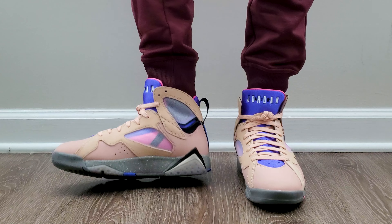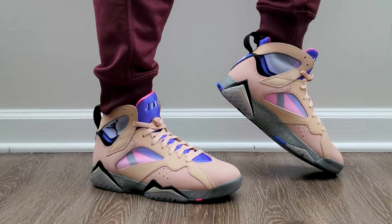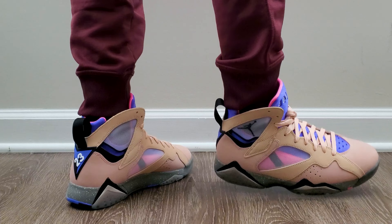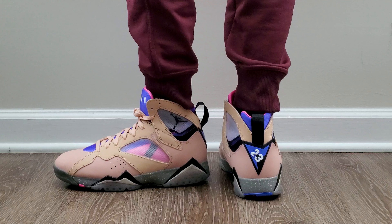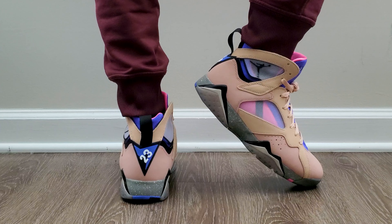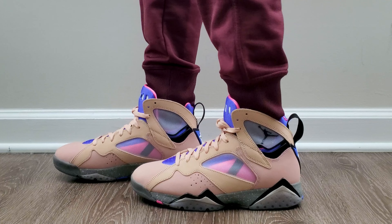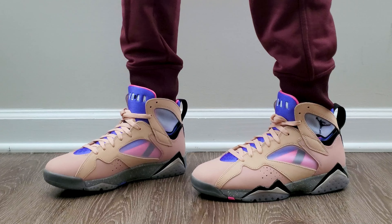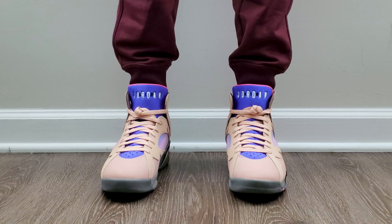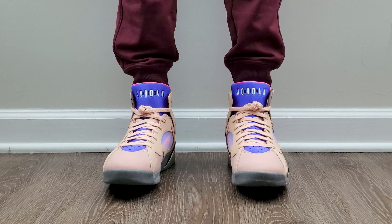As for sizing, true to size is fine for most people. Compared to a Jordan 1, both have a similar size, but because of the sock construction on the inside it takes away a little bit of space — kind of like Huaraches or the Jordan 9. Some people might want to lean toward going up half a size since there's not as much room as you might think. For me I'm good, but that won't be the case for everybody. Use your Jordan 1 fit as a reference point, and since basically nobody bought these, you can probably still find them in stores and try a pair on.